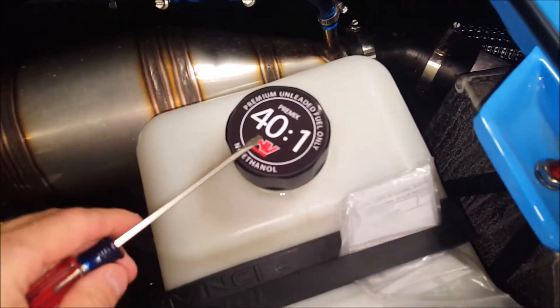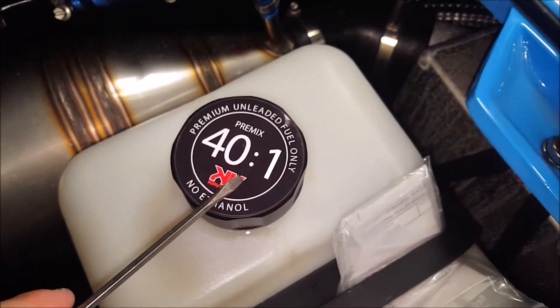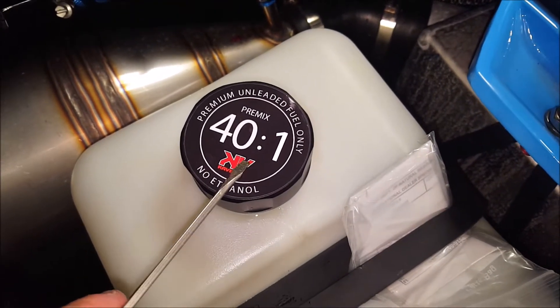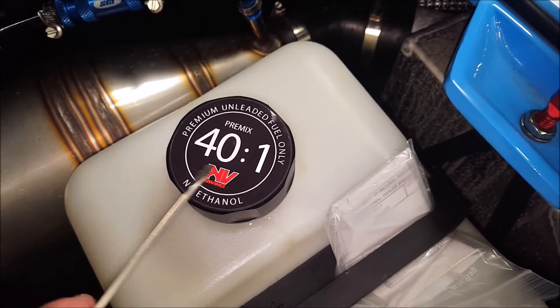Here's your tank. You should be mixing 40 to 1 with break-in oil for the start, and then a good synthetic after that — a non-race oil usually if you're not racing the machine.